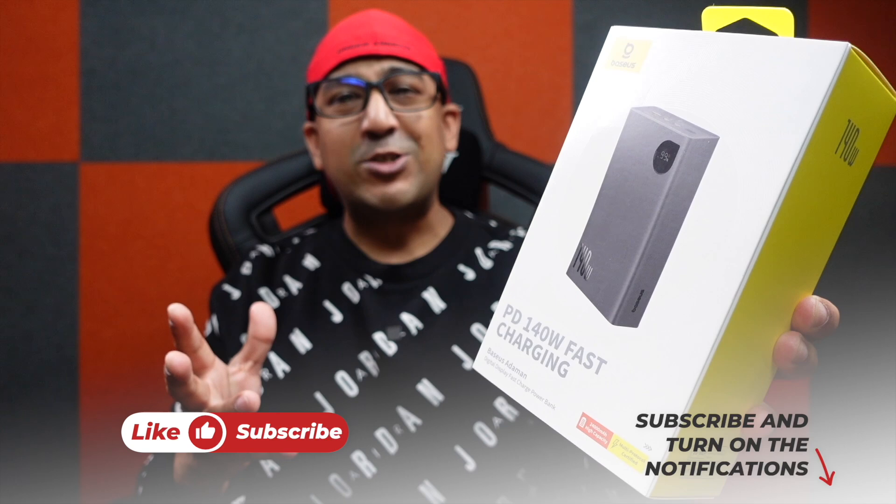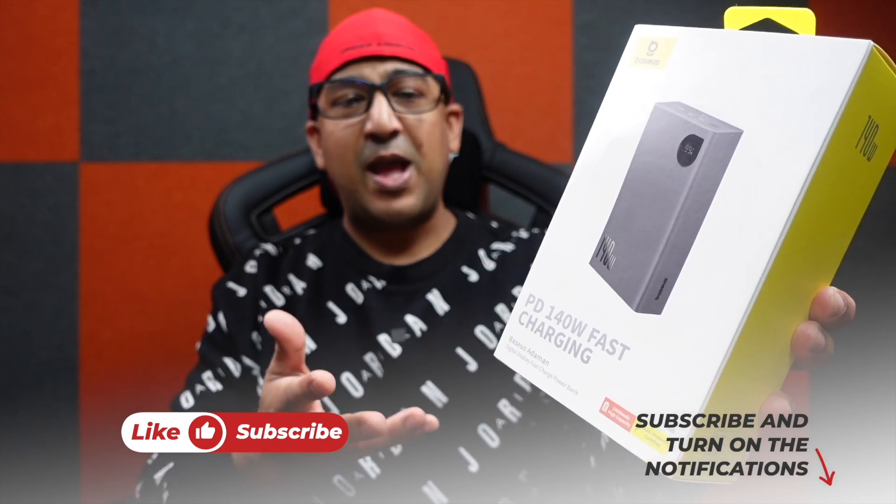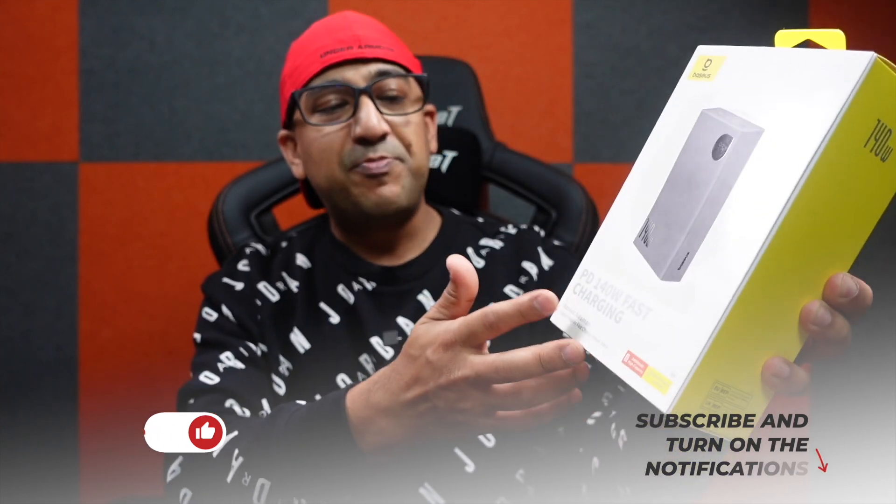Welcome to another honest review video. Today we have a power bank from Bezus — the Bezus Adamant 140-watt fast charging power bank. There are a few interesting things about this power bank.